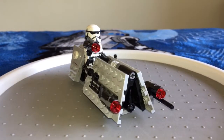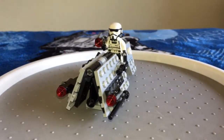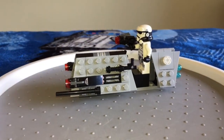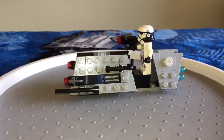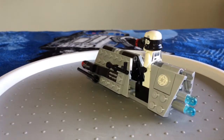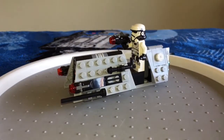You can see it's got some stud shooters. We noticed that you can briefly see this speeder in the Solo teaser movie trailers — it looks pretty similar to the one you can see there. They made it look really accurate in LEGO form, so I truly cannot wait to see the movie and see all of this stuff in action.